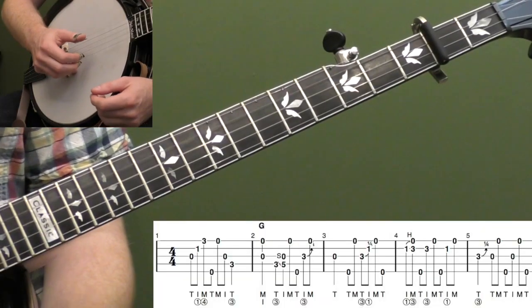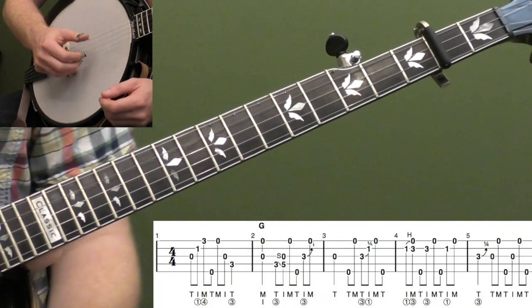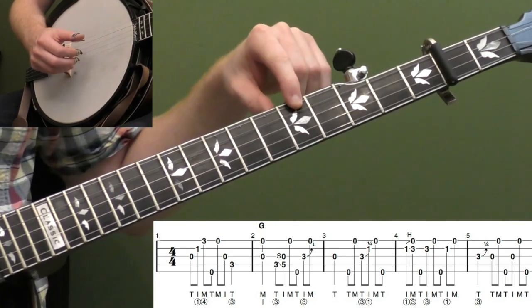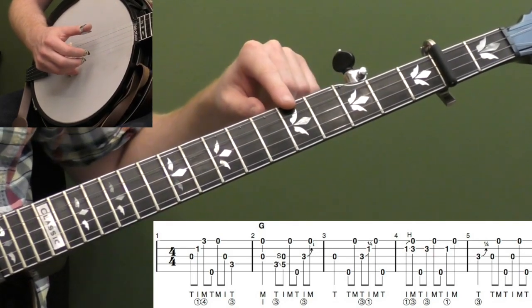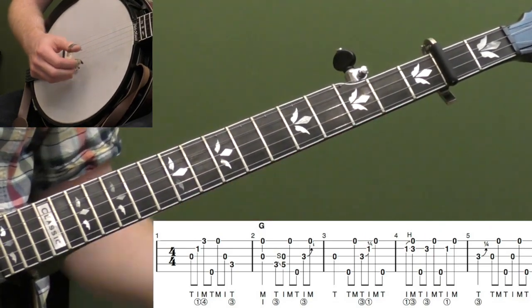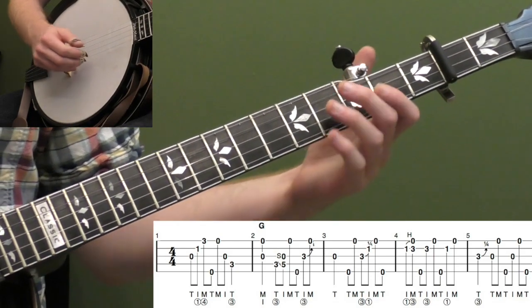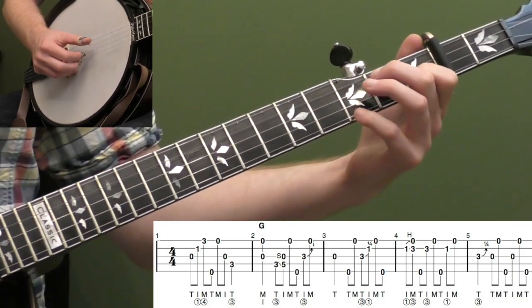All right, here's Wild Bill Jones in the key of A. Let's start breaking down this bluesy version. I've got my capo on the second fret and my fifth string spiked up at the seventh fret to an A. So we're playing in the key of G, but it's going to sound like the key of A. Let me play the first five measures and then we'll start breaking it down.